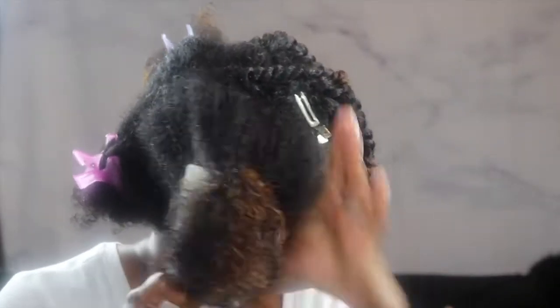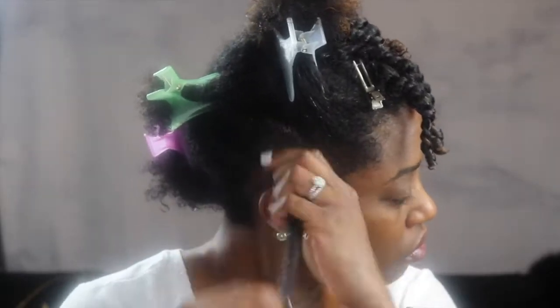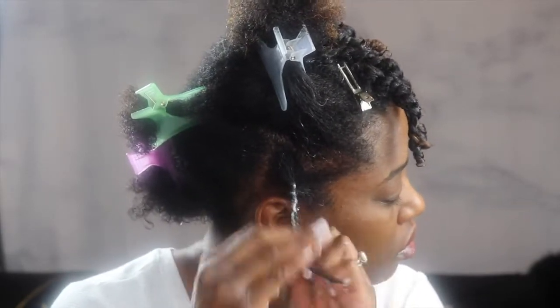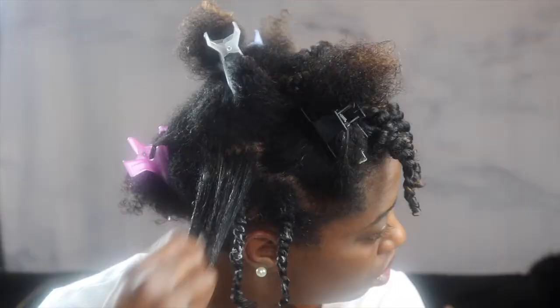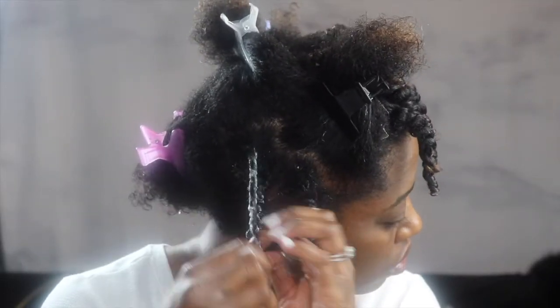Quick recap before you start twisting: make sure you use your leave-in conditioner and detangle whatever section you're about to twist. Also wet the hair again if you need more slip or want more product on the hair to hold it. In any event, make sure you have that leave-in conditioner on before you start applying your twisting gel.